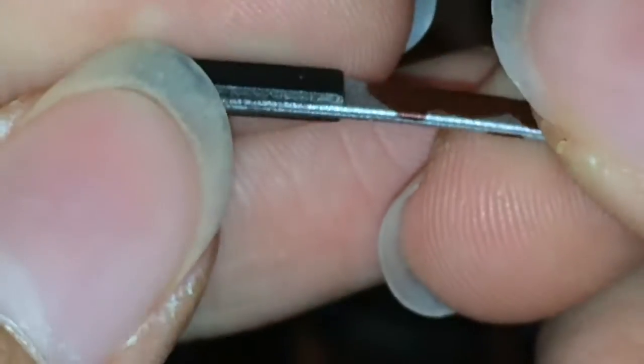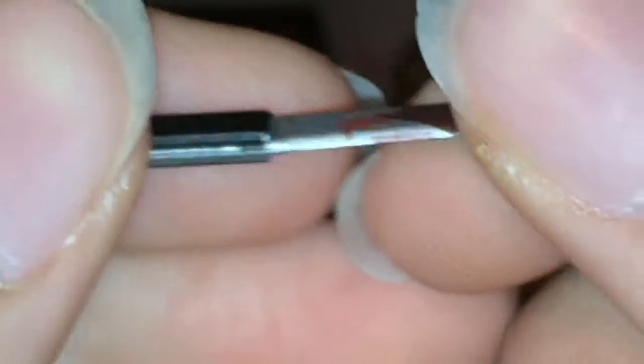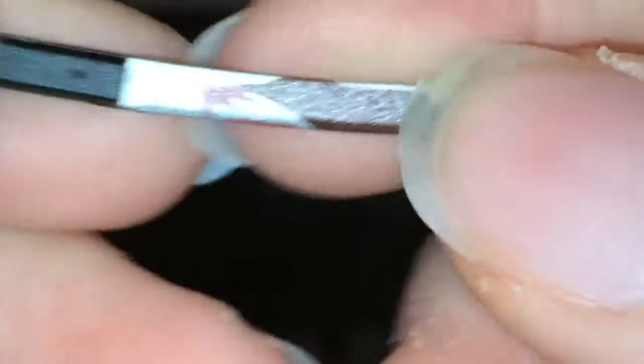He also comes with the knife that the girl stabs in the kneecap with towards the end of the film. I believe this is that knife — he also uses it to kill the girl in the hammock. I think it's the same weapon. You can see the blood on there.